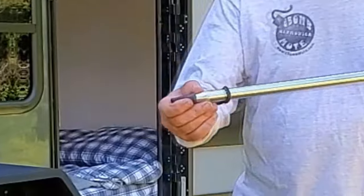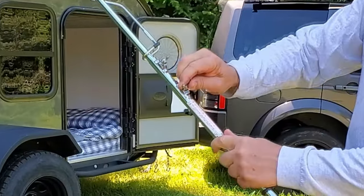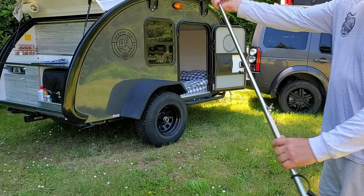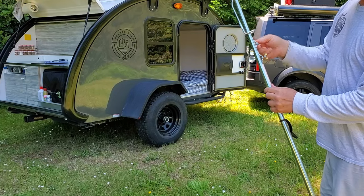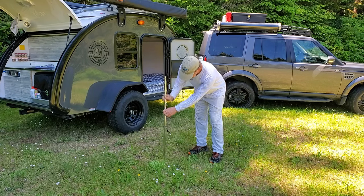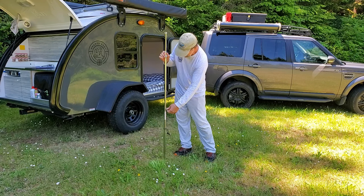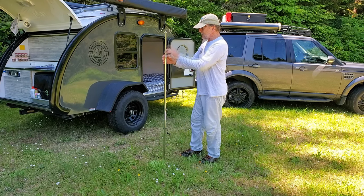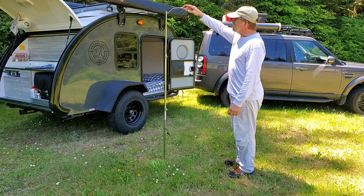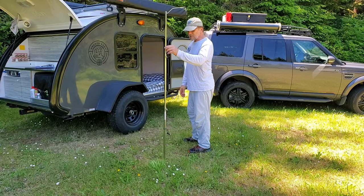It's especially handy if there are no trees around. There's a little protective cover for this sharp point and a wing nut to loosen the shaft. It's telescopic with two separate links, and to deploy it you find a reasonably soft spot and give it a few solid taps. You can extend it to whatever height you want. It's primarily sold as a lantern hanger but we also use it for hanging damp clothes.